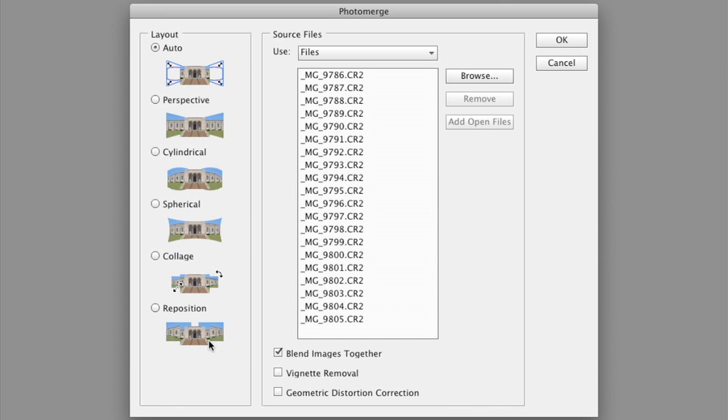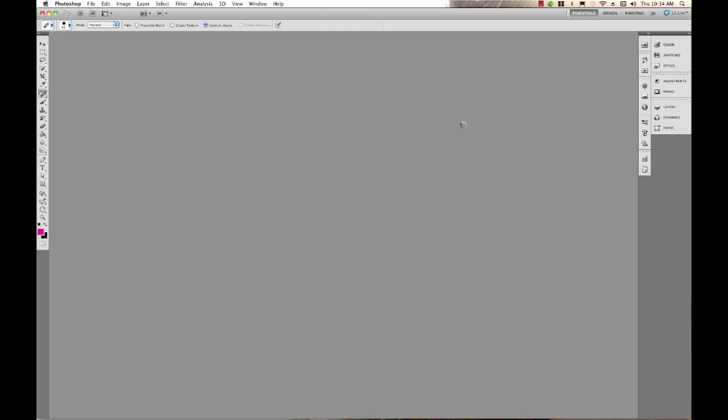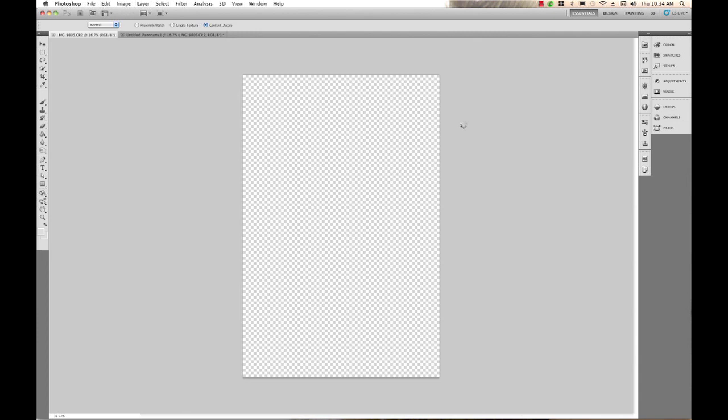We're using Auto layout because it does a really nice job of lining everything up and blending nicely. Here are all the files we selected in Bridge. We have options: blend images together — you really want to choose that, it makes all the hard edges in a panorama go away. You can also enable vignette removal if your lens has vignetting, and geometric distortion correction to make sure the edges look nice. Once that's all done, click OK. Depending on your computer speed, you might need to grab a coffee while it processes.